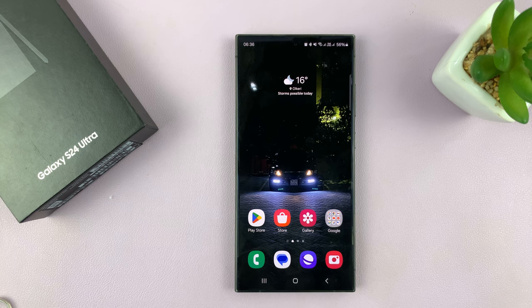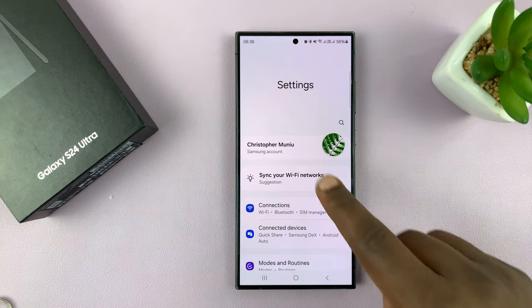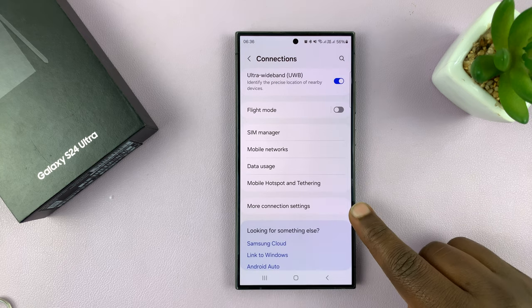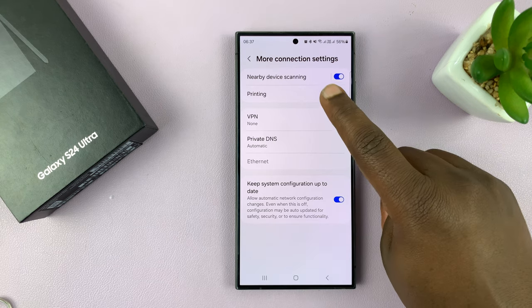In case this does not work for you, then you might want to install some plugins. Go to Settings, on the Settings page go to Connections, under Connections go to More Connection Settings, tap on that, and then go to Printing.